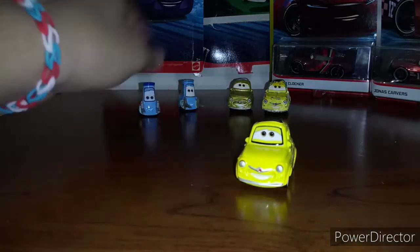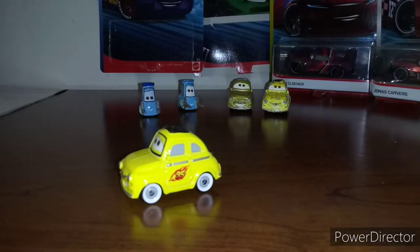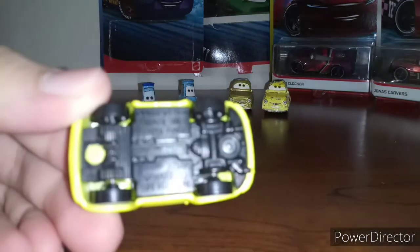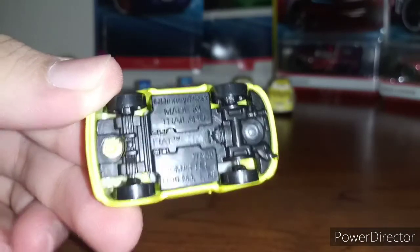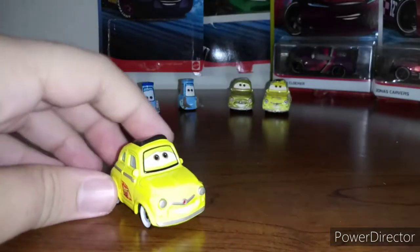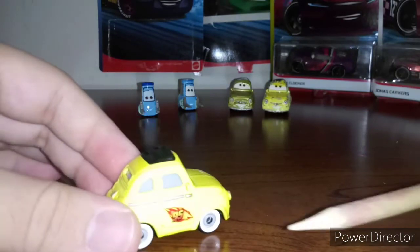Starting off with Luigi here. Luigi is a Fiat 500. On the base it says Fiat right next to the code. This is a yellow Fiat with the black top. He has the 95 decal.